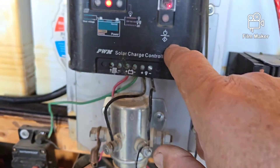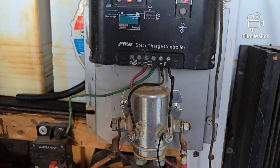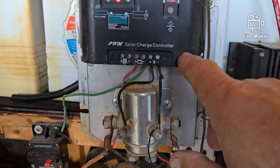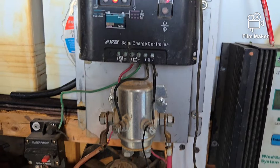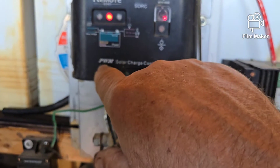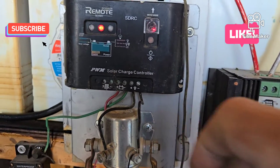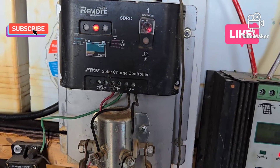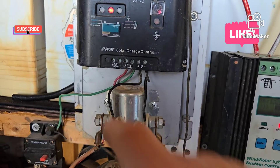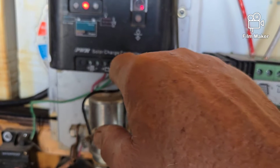I use a dump load controller on mine. They don't make these anymore — you might still find one online or on Craigslist. Now they make digital diverters. It uses PWM but it's designed specifically for a dump load, not for use with solar.